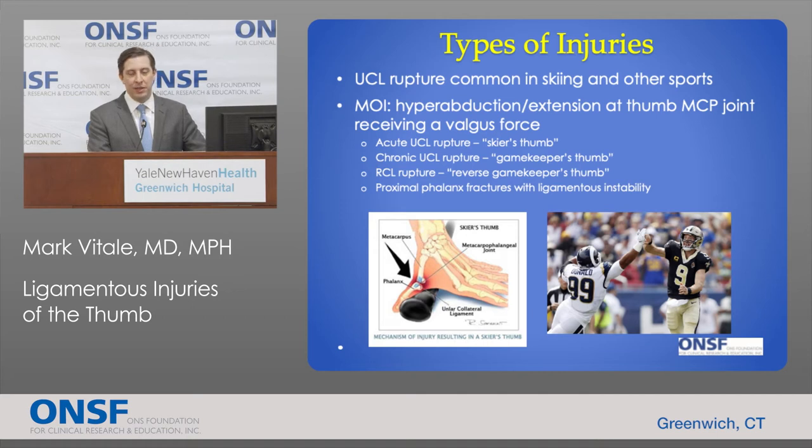That's an acute injury to the ulnar collateral ligament. Chronic injuries to this ligament have been called gamekeeper's thumb, stemming from hunters in Scotland who would repetitively break the necks of rabbits, causing the ligament to rupture over time. You can also rupture the ligament on the outside of the thumb — the radial collateral ligament — which has been called a reverse gamekeeper's thumb. There are also fractures at the proximal phalanx that include the ligament insertion and behave more like ligament injuries.